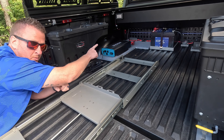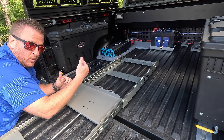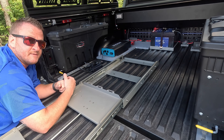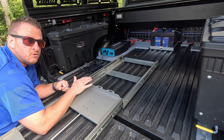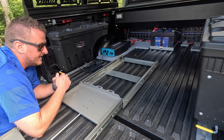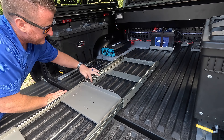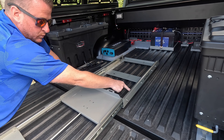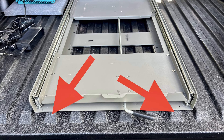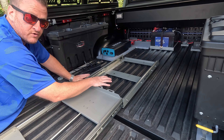If you saw my video on my dual battery setup you already know there are no holes drilled in this bed other than one back in the corner to feed wiring through. So same thing with this — I did not want to drill holes in the bed. All I did was the same thing I did for my battery setup. I cleaned the area really well with alcohol and then I used the heaviest duty double-sided Gorilla tape I could find. The two sides of the slide line up perfectly with two of the raised areas in the bed.